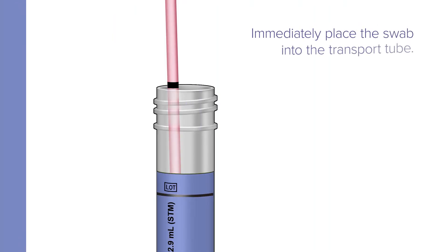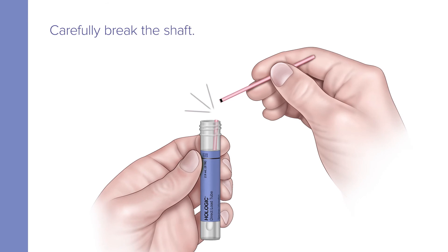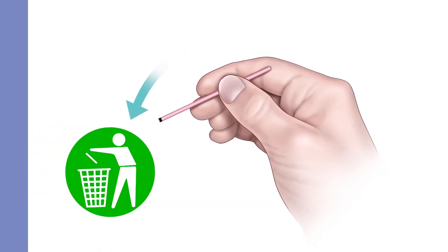Immediately place the swab into the transport tube so the black score line is at the top of the tube. Align the score line with the top edge of the tube and carefully break the shaft. Discard the top portion of the shaft.